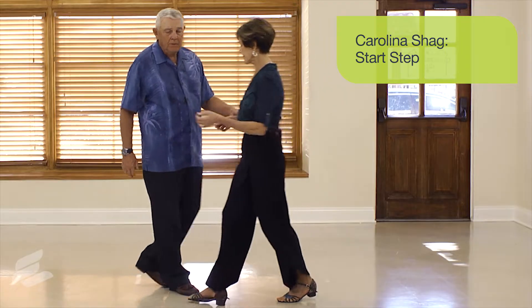In order to do that dancing, there's got to be a way to start this dance, and we call this a start step — and that's what we're going to demonstrate to you.